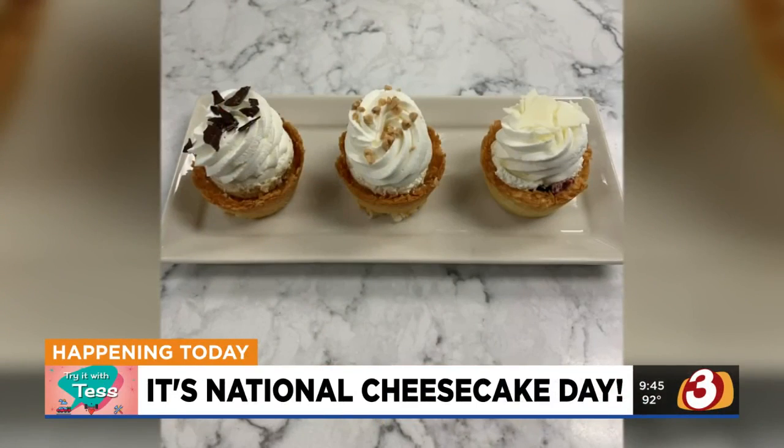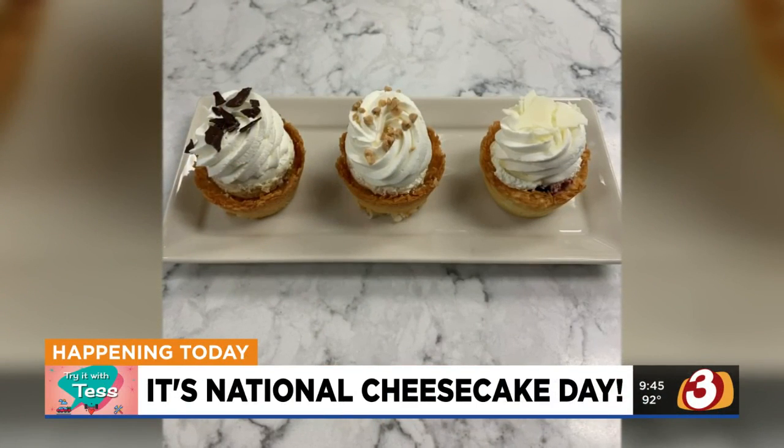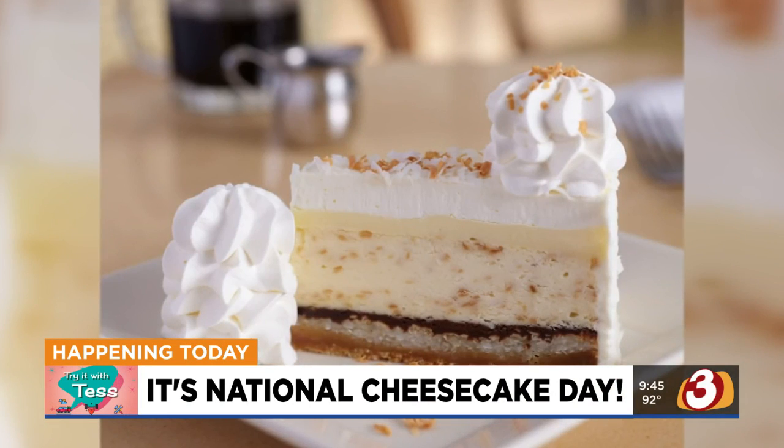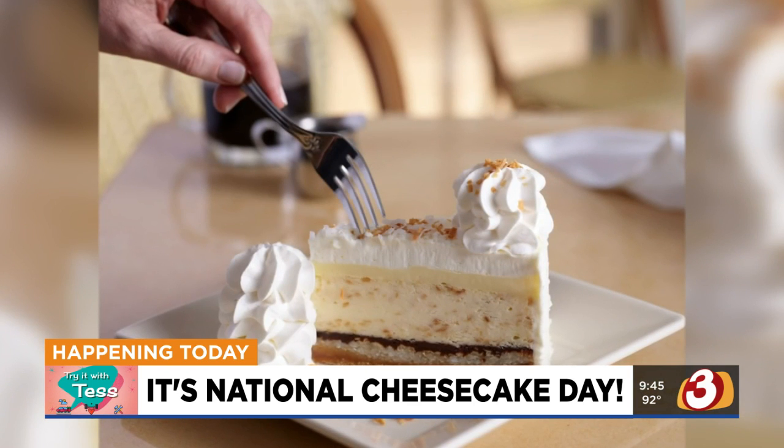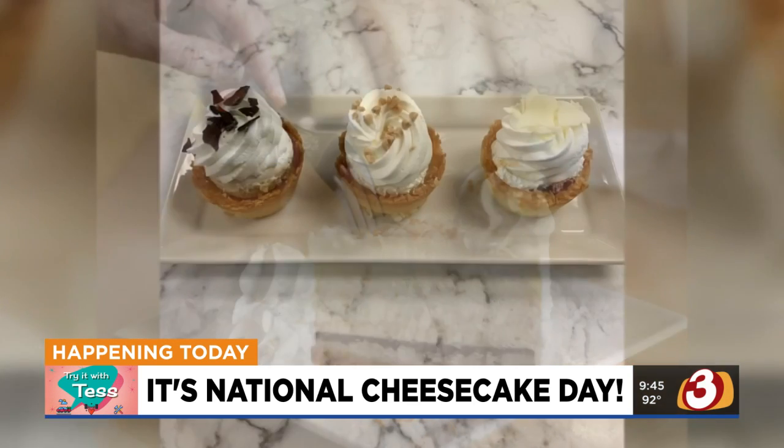It's time for the good stuff — soft, gooey, delicious. No guilt today because it's National Cheesecake Day. You must observe the occasion. What better way to celebrate than of course with the Cheesecake Factory?